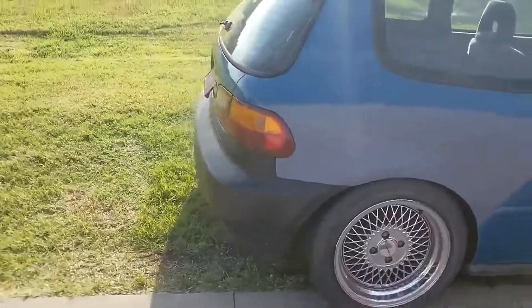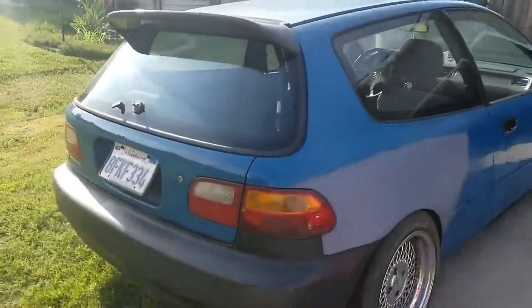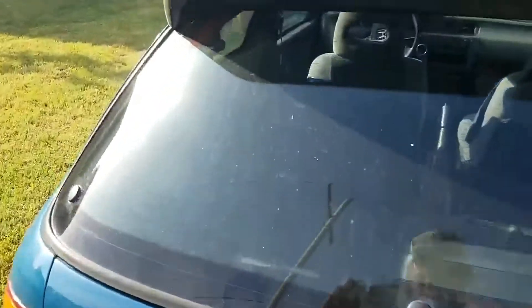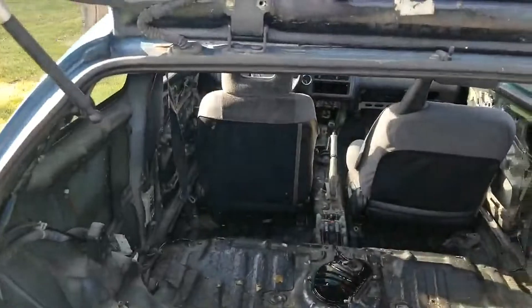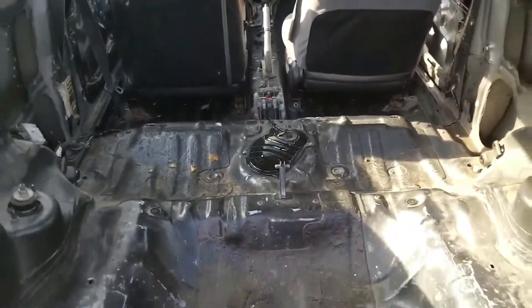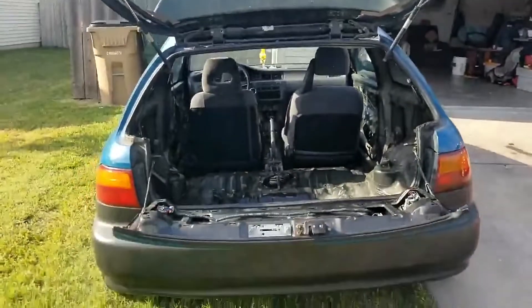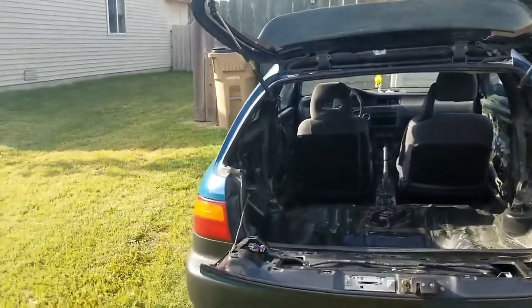It also has a carbon fiber duck bill wing. They replaced the rust and primed the area where they cut it out and put a new quarter panel in. It did come from California, and everything works on it. I put in LED tag lights and LED brake lights.